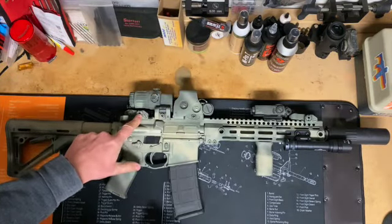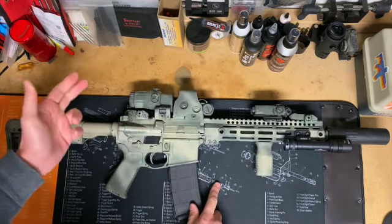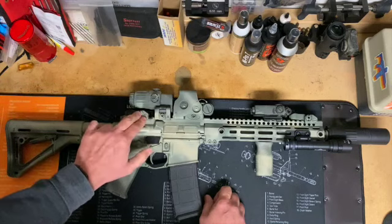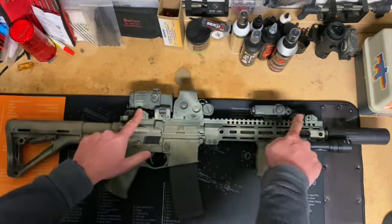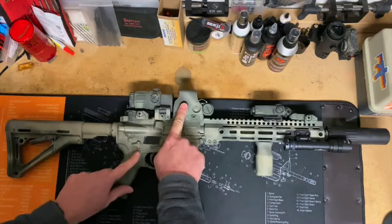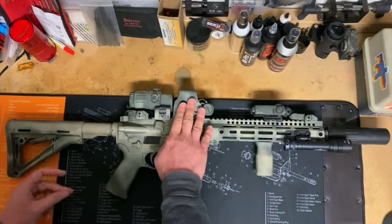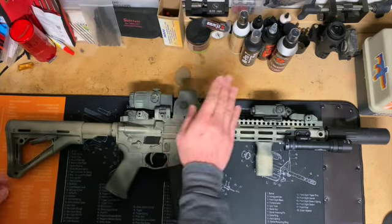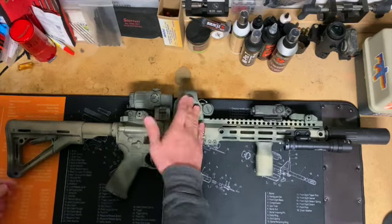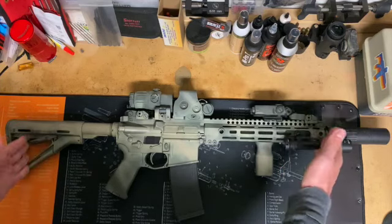Moving up top, we have a set of Troy battle sights for backup iron sights. These do have the tritium inserts in them — they're really nice, though the tritium is probably dying or dead by now because I've had this rifle for quite some time. Either way, they still serve as excellent irons as a backup to the EOTECH EXPS2 with the EOTECH 3X magnifier. Anybody who's been watching my channel knows I love EOTECs, though I do hate their battery life. But these are still, in my opinion, the best overall optic for general use, especially on an SBR like this.